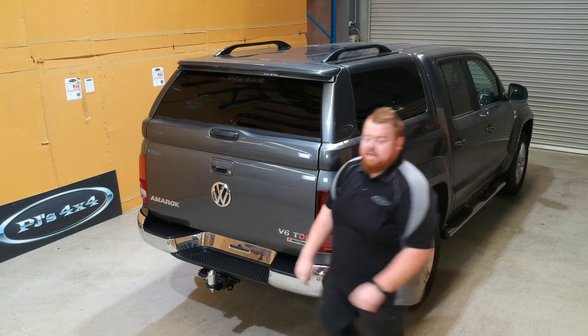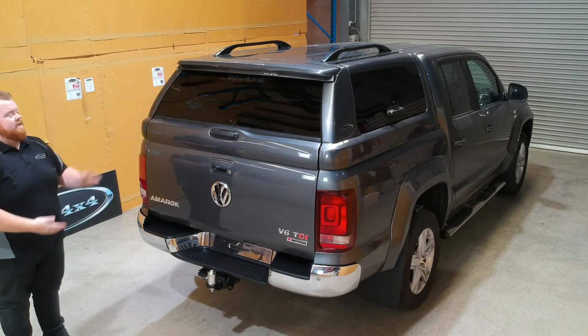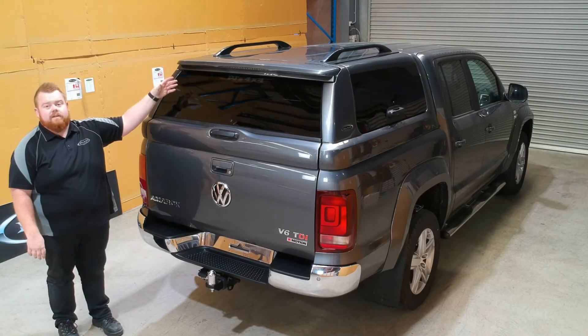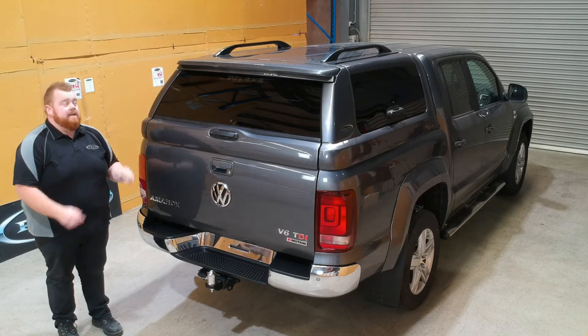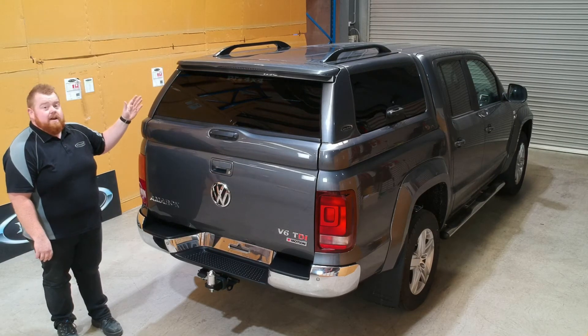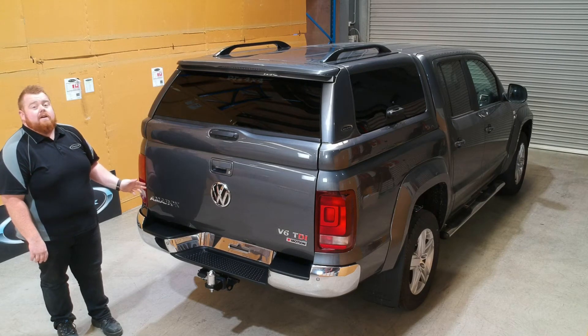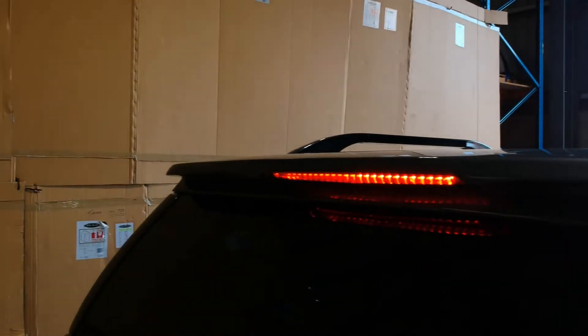Moving around to the rear, the first thing we'll point out is the styling. It's a single tinted window on this rear one, so it's still really good for vision but tinted enough so that you can't see in unless you're up really close. Really nice door integration with the vehicle - the margins of the canopy line up nicely with the lines on the vehicle itself. We also have an integrated spoiler on the top with an LED higher-than-brake light.